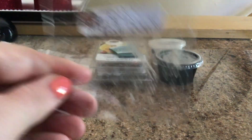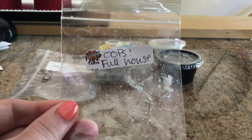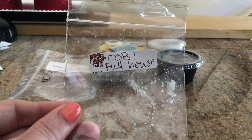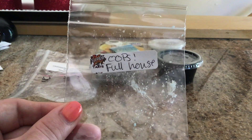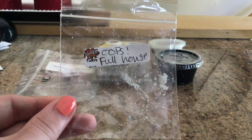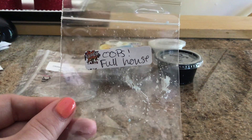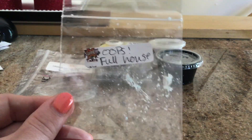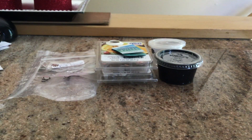From Super Tarts, we have an Oops Full House. I actually have a clamshell of this. It's really good — a bakery scent, kind of sugar cookie, bakery sweet. I don't have the regular Full House to compare it to, so I don't know how it compares, but I like the Oops blend. Not bad at all, and Super Tarts always throws super, super well.